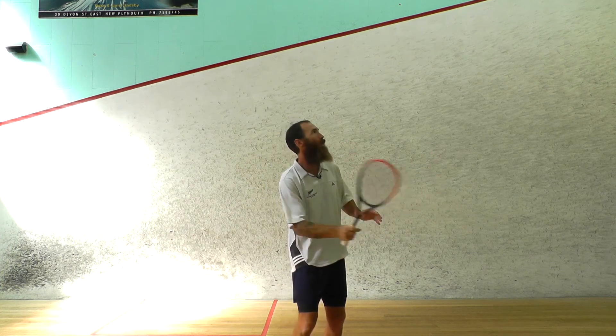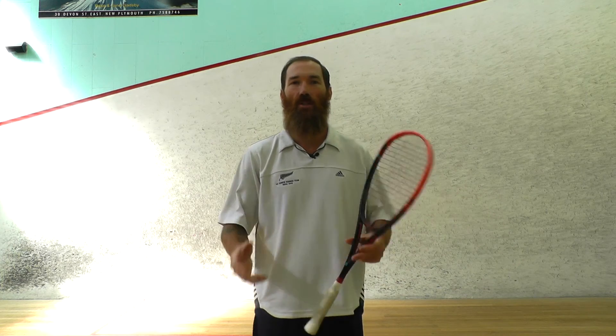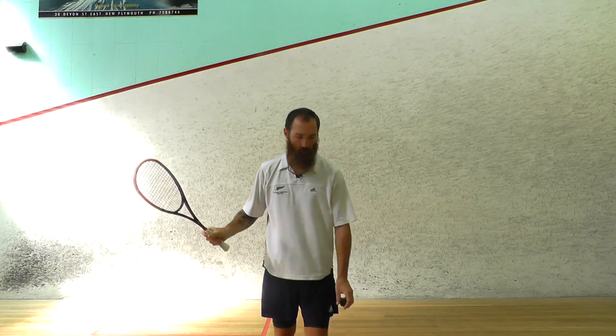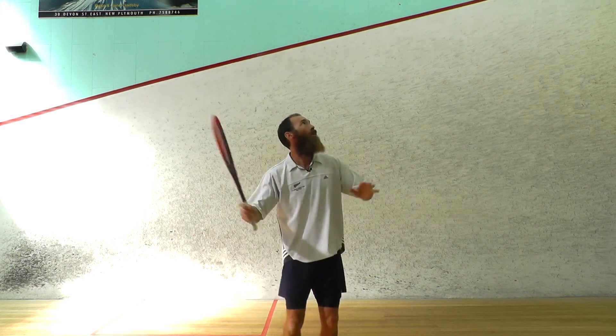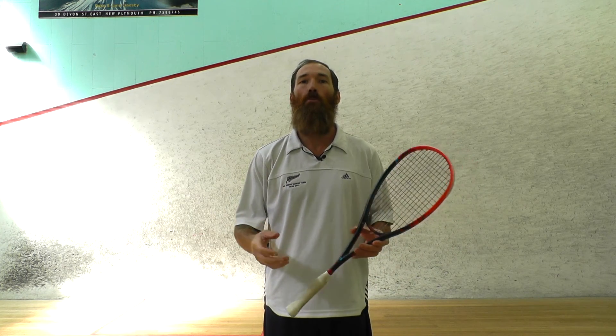Once you've got that nice push going in there consistently, it's really easy — then you can try and add some cut. When you're adding the cut, think about this part of the racket going across the ball really quickly. You'll notice there's a lot more racket speed and a lot more room for error, which is why you should learn to push the ball in before you cut it.